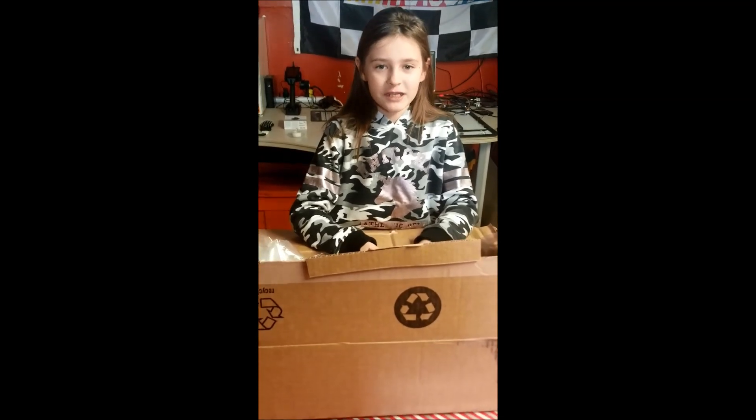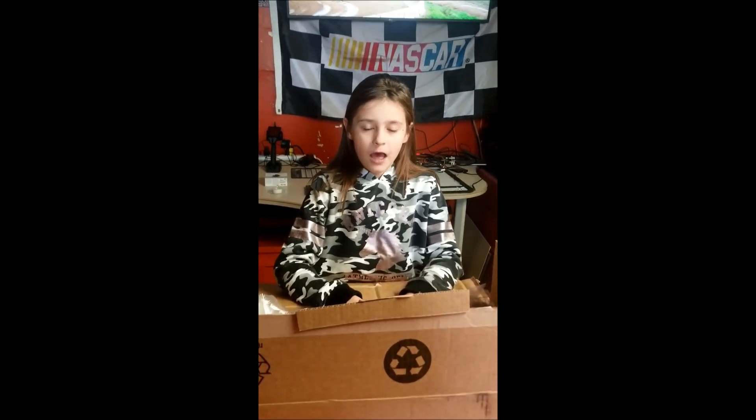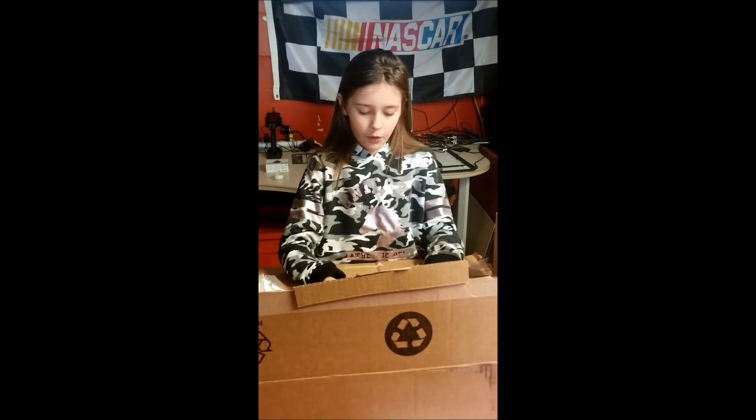Hi, I'm Mikaela and I'm going to be painting my new paint scheme on my Mustang body. I got a couple other things for Christmas in this box that I'm going to be showing you.